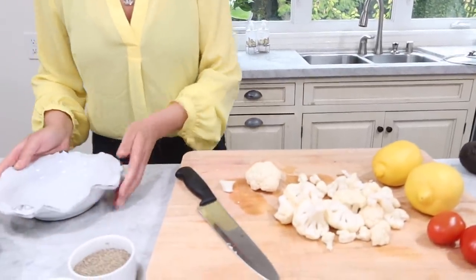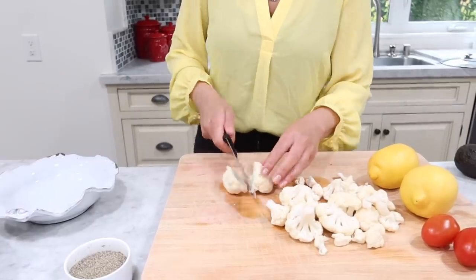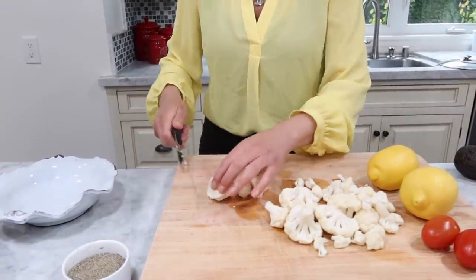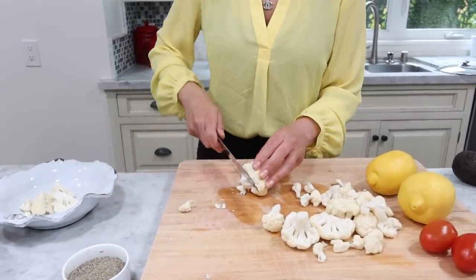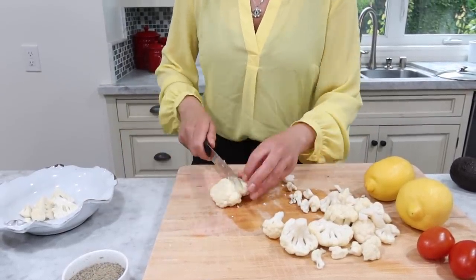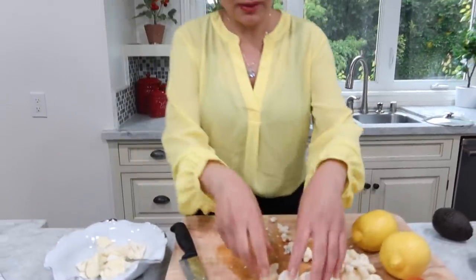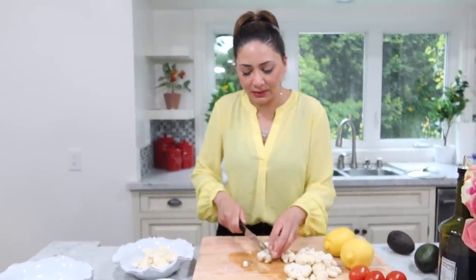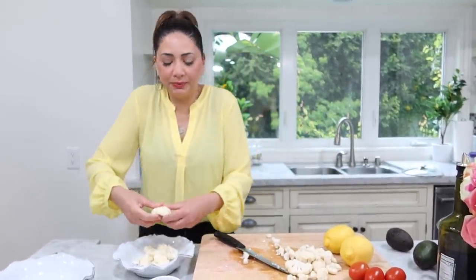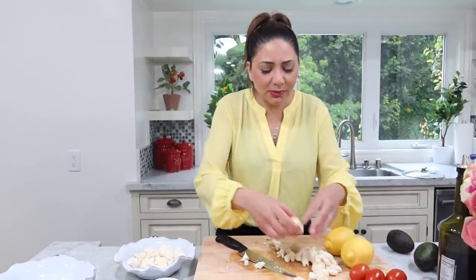I know technically a salad is two or more items, but I don't care. So just get some cauliflower. Make sure you wash everything, especially these days — triple, quadruple wash it. I just washed my hands like five times. Basically, you just cut them however you like. Sometimes I'll cut off the end — I don't like that part. You can just open them up. Sometimes you can do it with your hands. So simple.